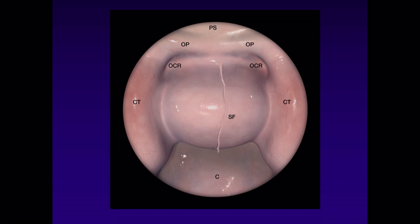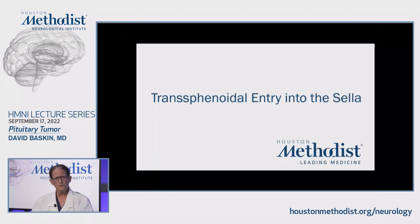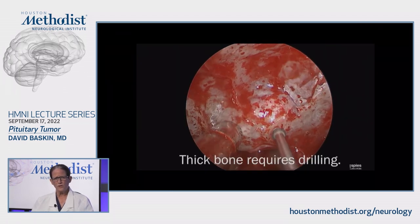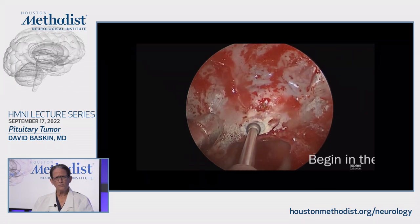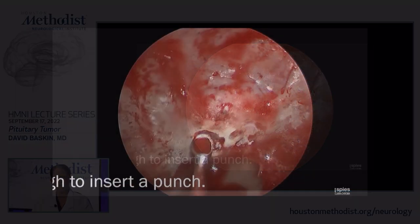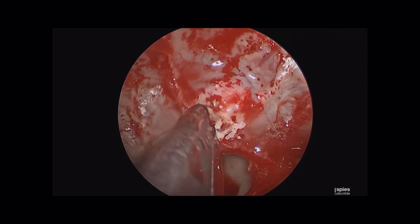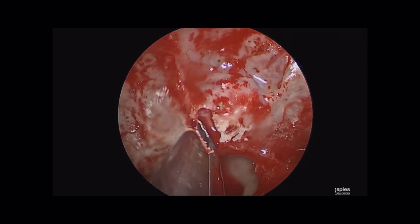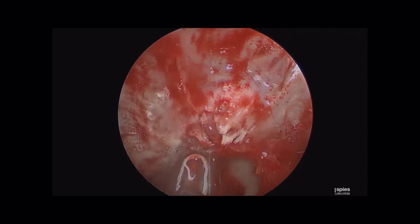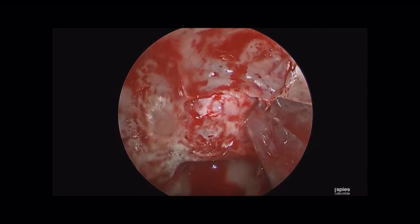One of the biggest mistakes in transsphenoidal surgery is people don't make a full exposure, and then they get off track and get into misadventures. Here's a video showing entry into the sella. I've been through the nose, and I'm now going to drill the sellar floor using a high-speed diamond burr. I define an epidural plane, then use a punch to open the sellar floor. With big tumors the floor is usually very thin; sometimes it's thick and you have to drill more, but usually you don't.